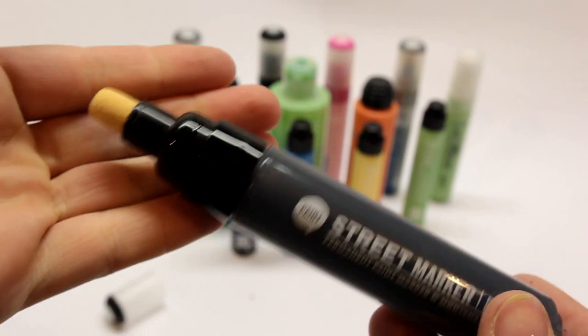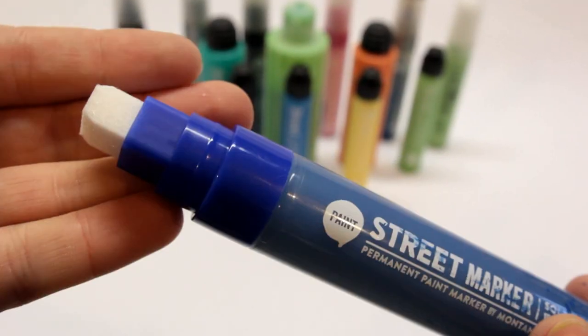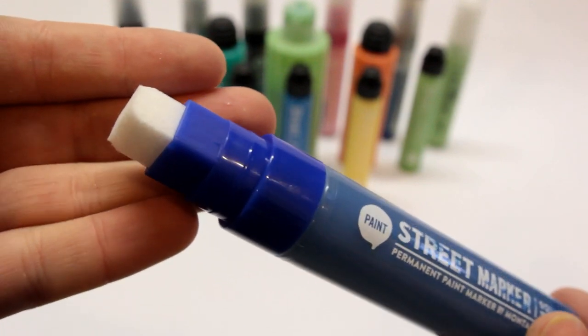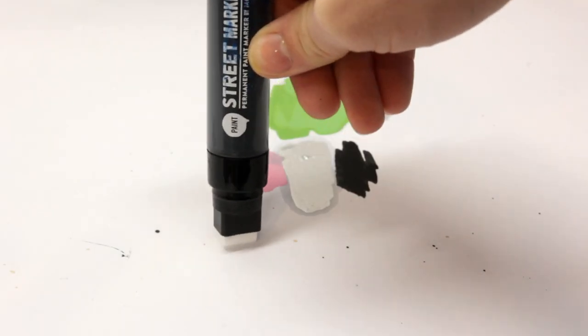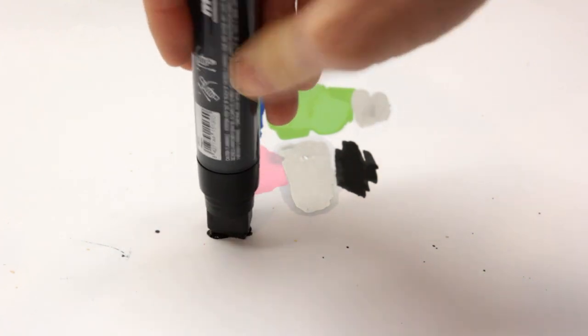The 8mm marker offers an awesome rounded bullet tip nib, while the 15mm features a square nib with a slightly chamfered edge. Both nibs were definitely on the stiff side coming out of the box, which made them take a little bit longer than normal to pump up.